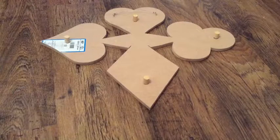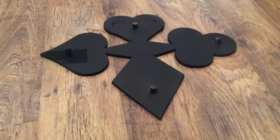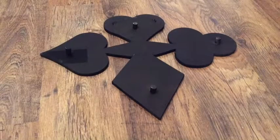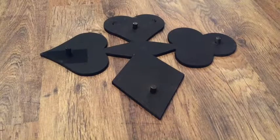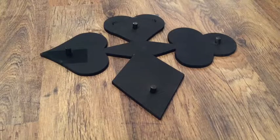Now all we need to do is give it a paint. I've painted the legs too because you'll see a bit of them from the side.